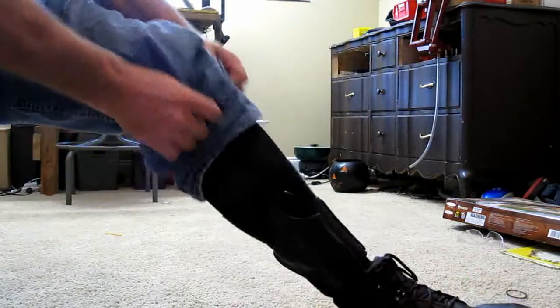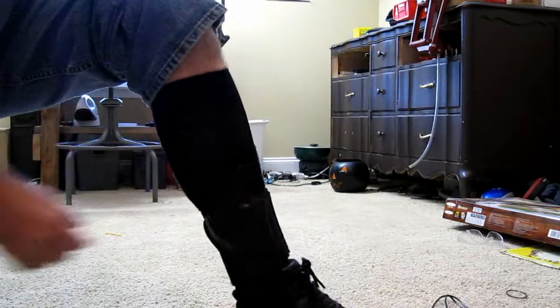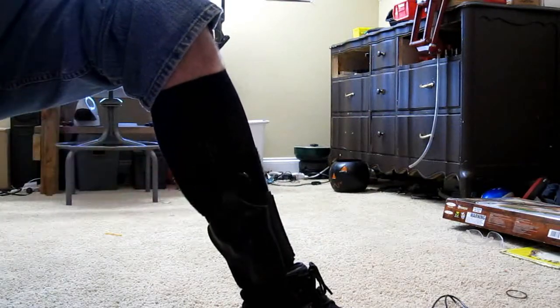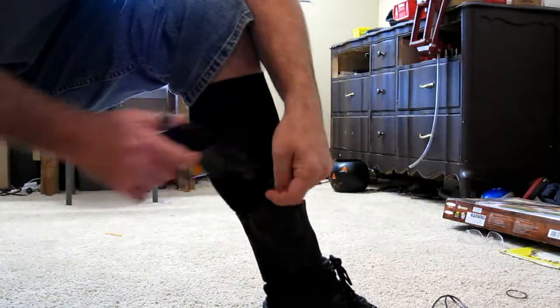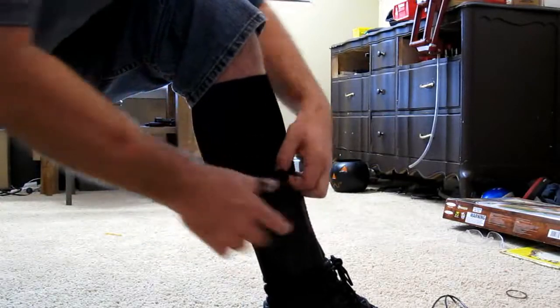The holster I like to carry it in when I do carry an ankle is the Galco rig. It's a nice solid leather holster with a thumb snap, and it has a pretty good Velcro strap to it also, so it tightens it up and you can tighten it loose however you want.